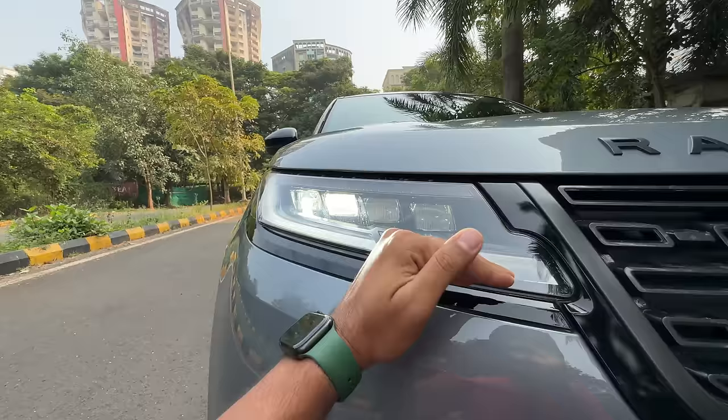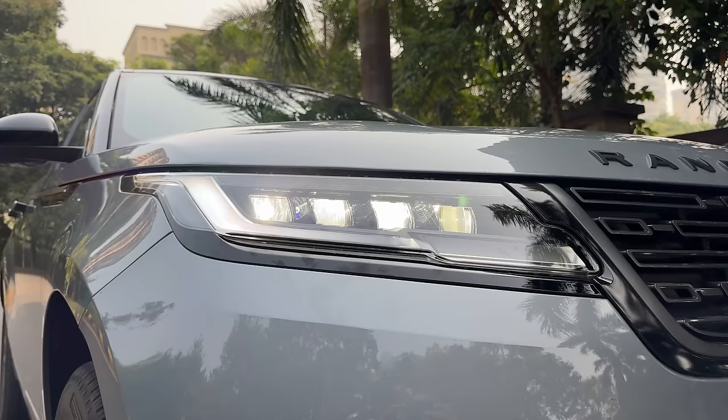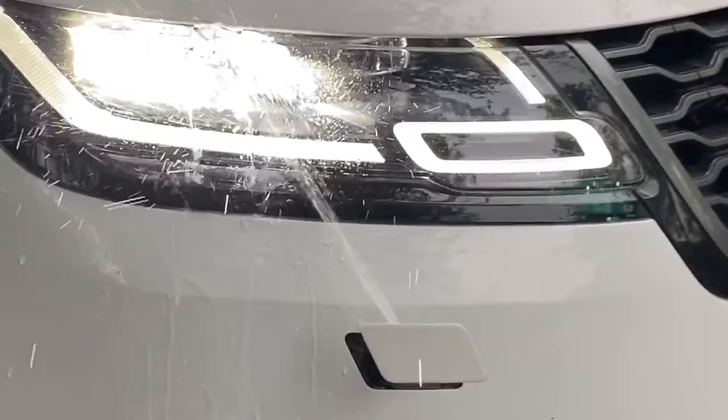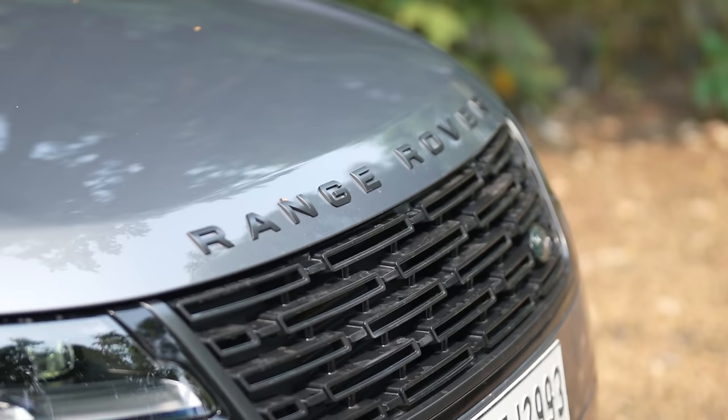Obviously there's auto levelling, follow-me-home function, corner bending lights and all that. The lights look absolutely phenomenal at night, but they have gone ahead and removed headlight washers — headlight washers were here earlier but Land Rover has removed that as well, thinking that customers would not know about it. Come on Land Rover, you think we are fools that we would not realize when you remove features from the car.